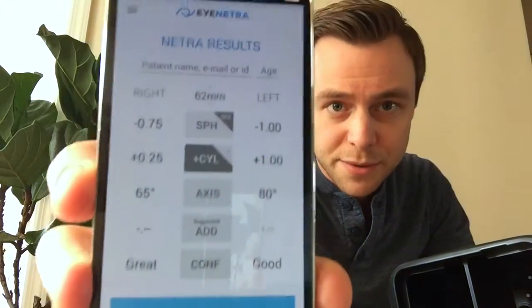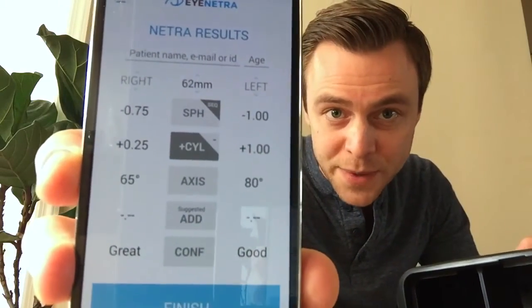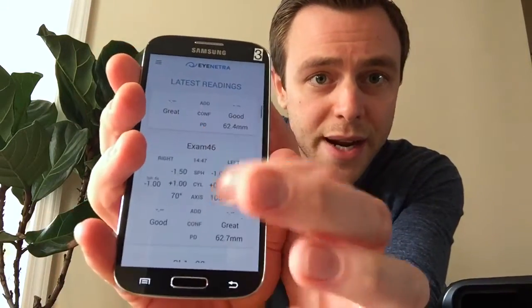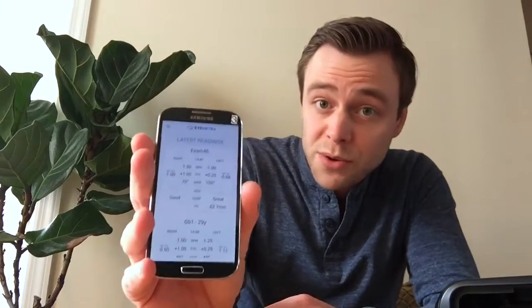That was easy. To find my results, I just pop out the phone, and my results are displayed right on the face of the phone. I can tag those results with a patient identifier — for example, GB1. Selecting the dropdown menu in the upper left-hand corner and choosing readings, all my readings are there and accessible at any time. In addition to being stored on the phone, all readings are also stored on our online secure patient portal at insight.inetra.com. You log in with the same credentials used to log into your iNetra phone.